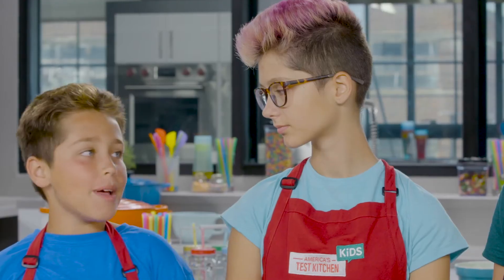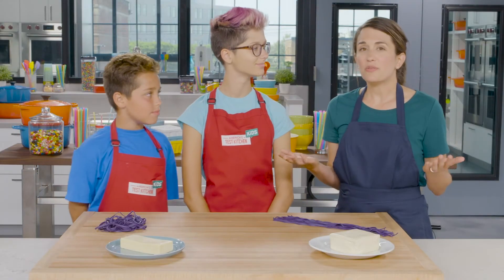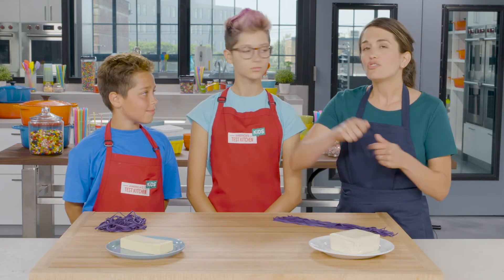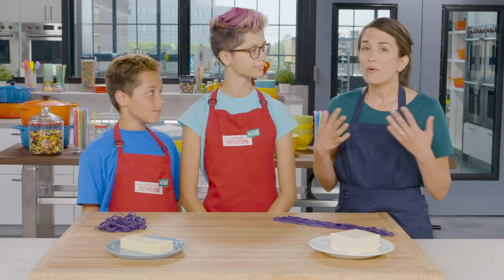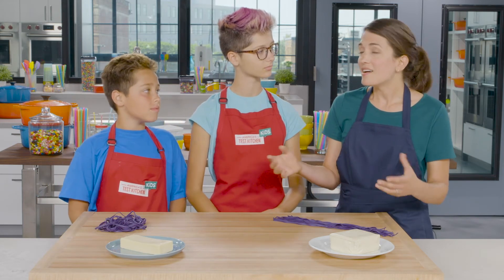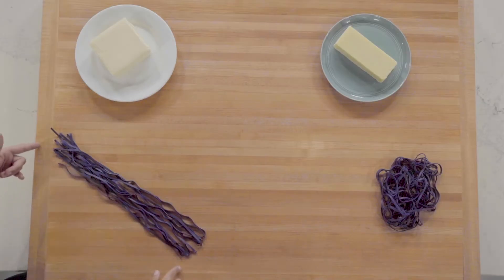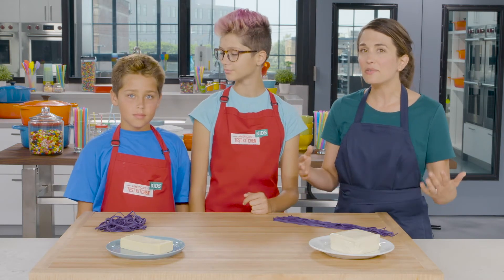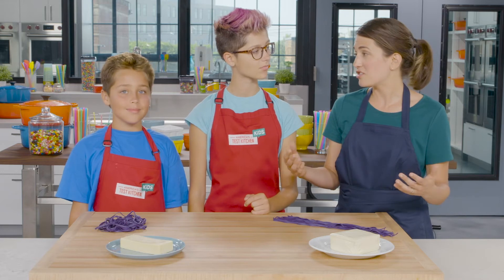Mozzarella is our winner! What makes mozzarella so stretchy? It has to do with the way mozzarella is made. When you make mozzarella cheese, you stretch and pull the cheese curds over and over again. What that does is it causes proteins — these molecules in the cheese — to line up in really straight lines, just like these rubber bands. So when mozzarella cheese gets hot and those proteins loosen up, it's really easy for them to flow and stretch in straight lines.